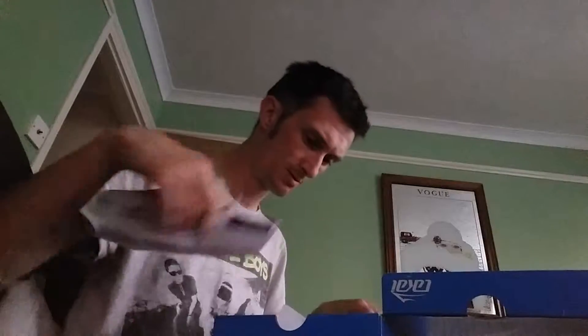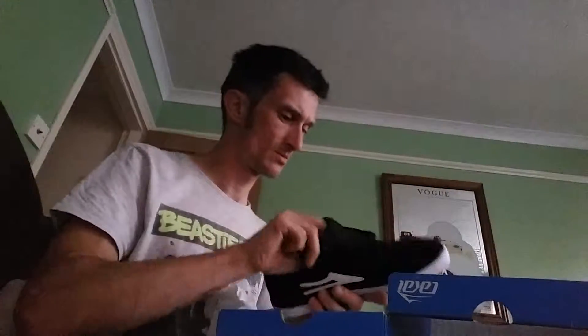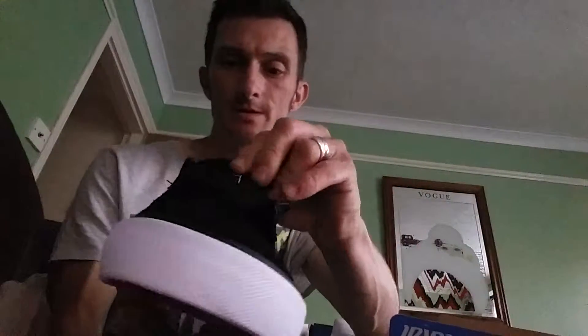Black and white suede, very nice. This part that runs around by the here is actually a sort of canvas material, but the rest of it's all suede, and then the canvas tongue as well. The detailing on there is very nice.